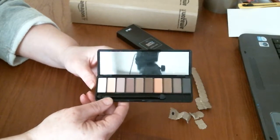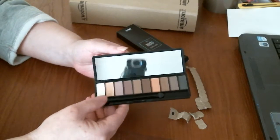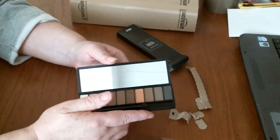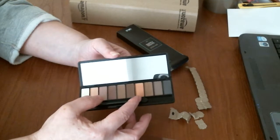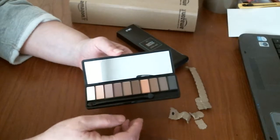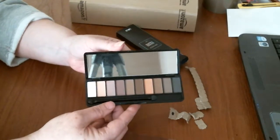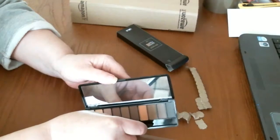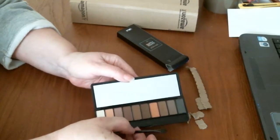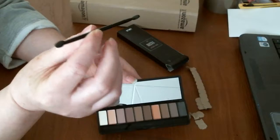And then you've got all your nude colours from white to black — a lot of browns and a sort of peach colour. And you've got the long double-sided brush here.